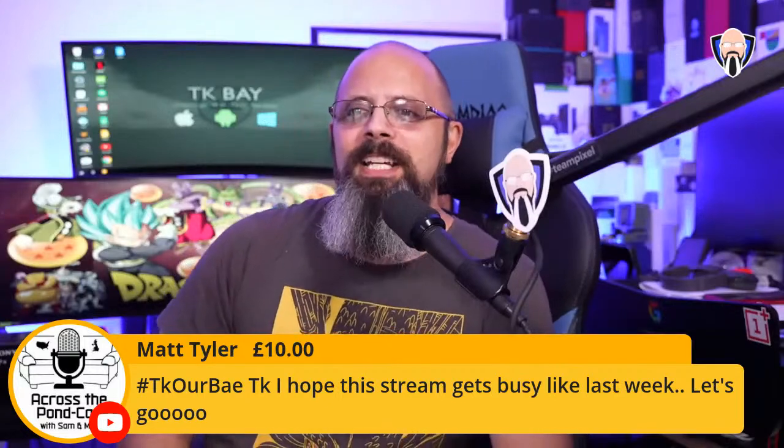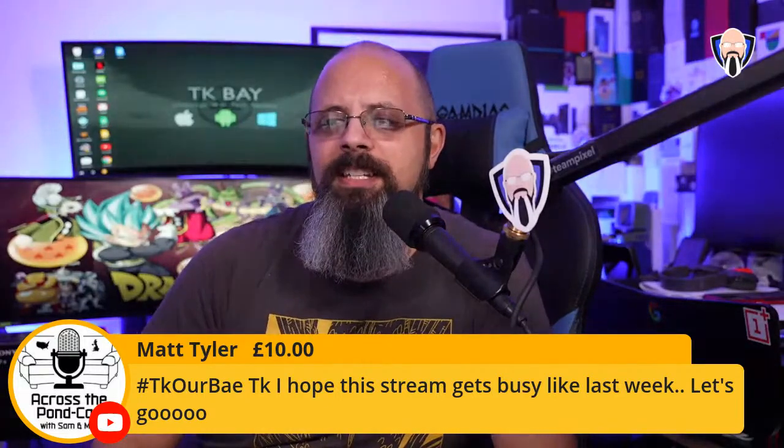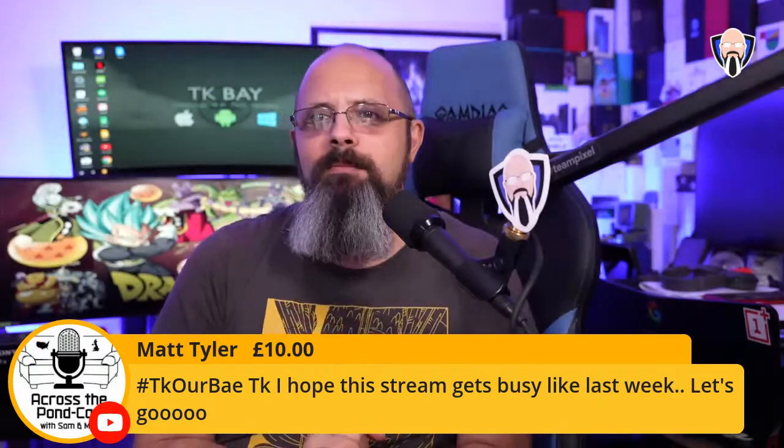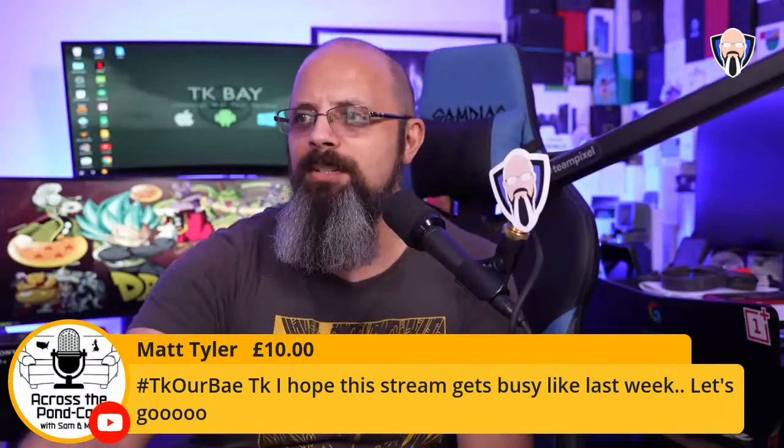Matt Tyler starting us off with a Super Chat — thank you, TKR hashtag. Last week we had something of a phenomenon where we almost topped 500 concurrent viewers at the same time, and I genuinely don't know what caused it. Hopefully whoever watched last week is back this week.